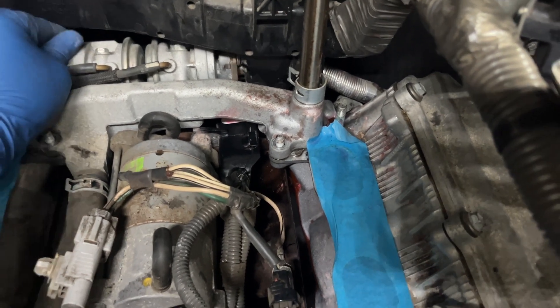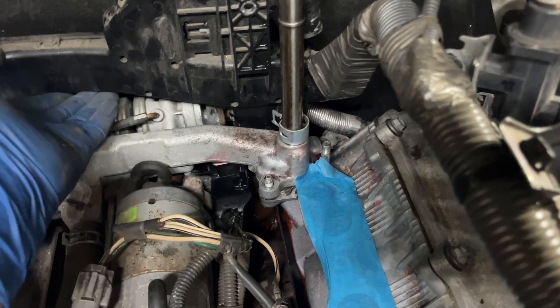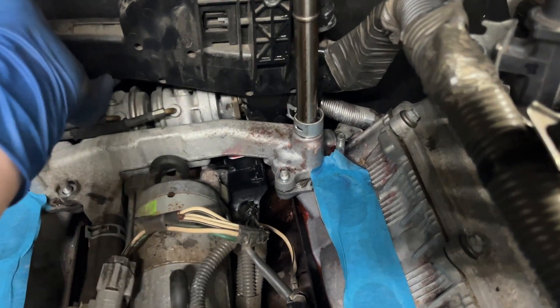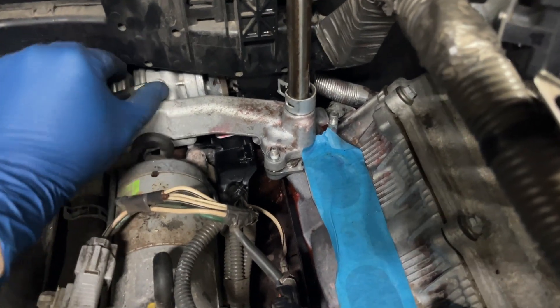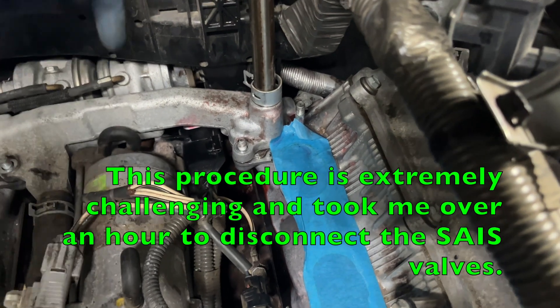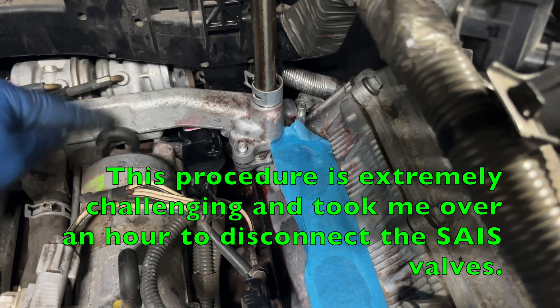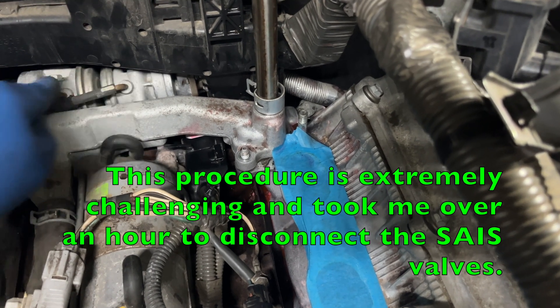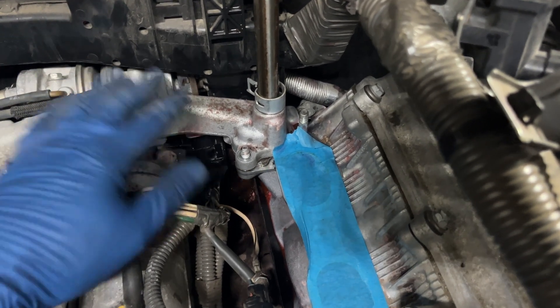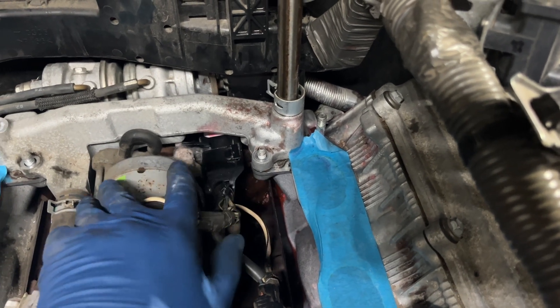What you need to do next is remove this 12-millimeter bolt and there's one right behind there. Get a pry bar and pull this up. Same thing on this check valve — you need to remove this 12-millimeter bolt and one behind it, because they come in and secure the check valves to the back of the pipe. Once those are disconnected, you can lift the crossover pipe and replace the gaskets.